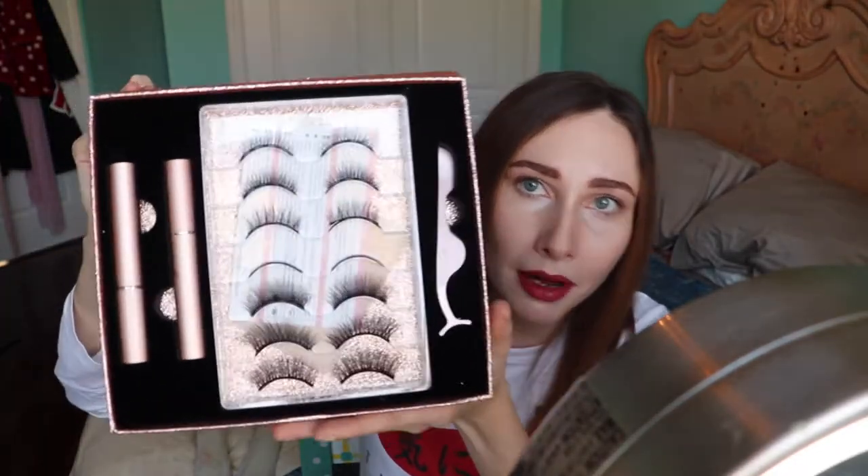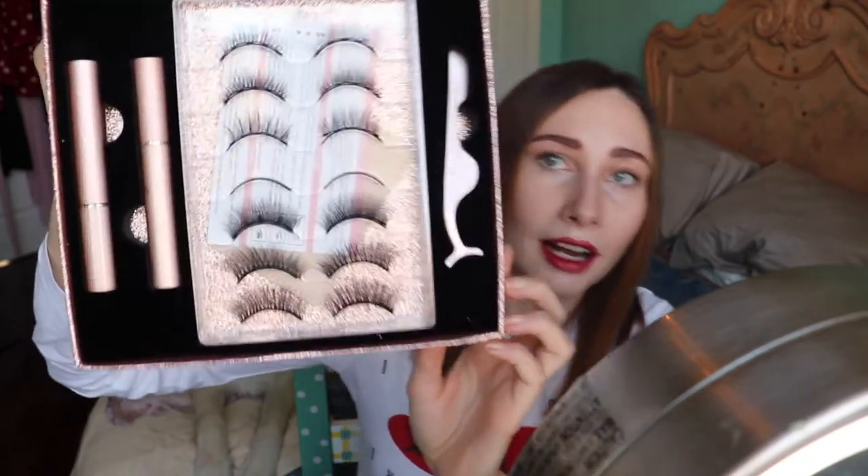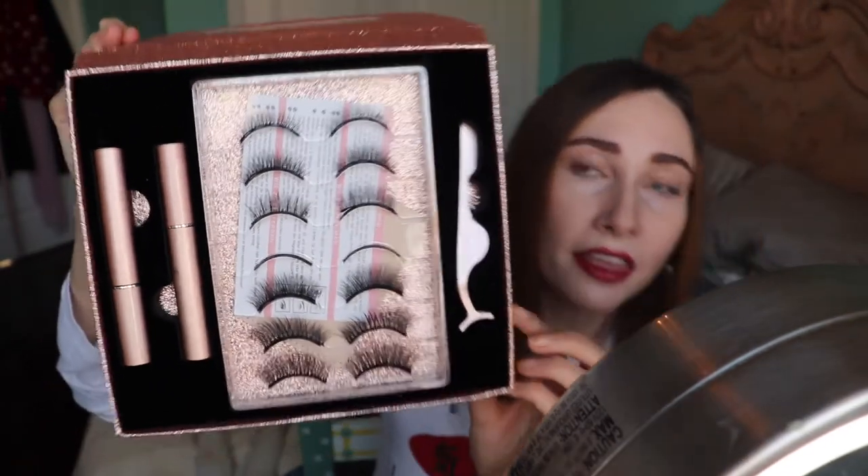It came with seven pairs of eyelashes and the case is so cute. I've actually lost one pair because I've had these for about a month now. The lashes are magnetized and they stick to these magnetized eyeliners — it comes with two. They're very reusable. I'm a super small YouTube channel and none of the things I show you guys are sponsored; this is just something I discovered through YouTube and tried out because I was really curious, and it's a kick-ass product.